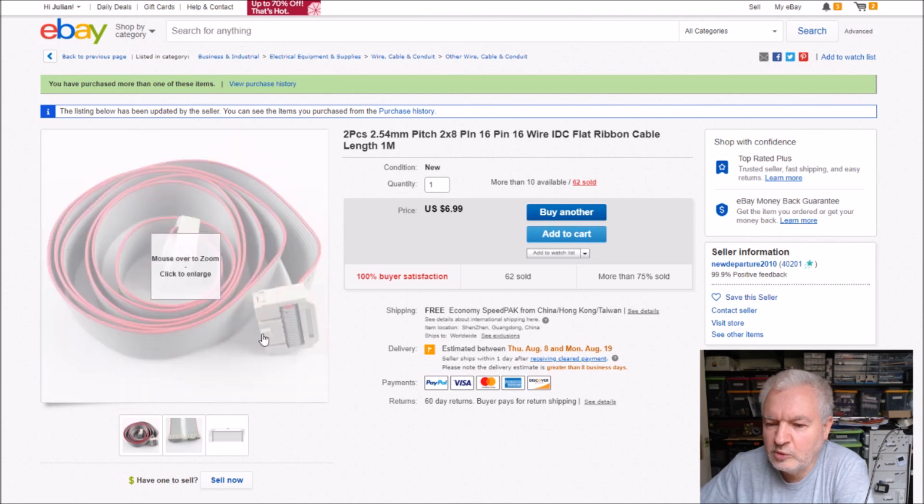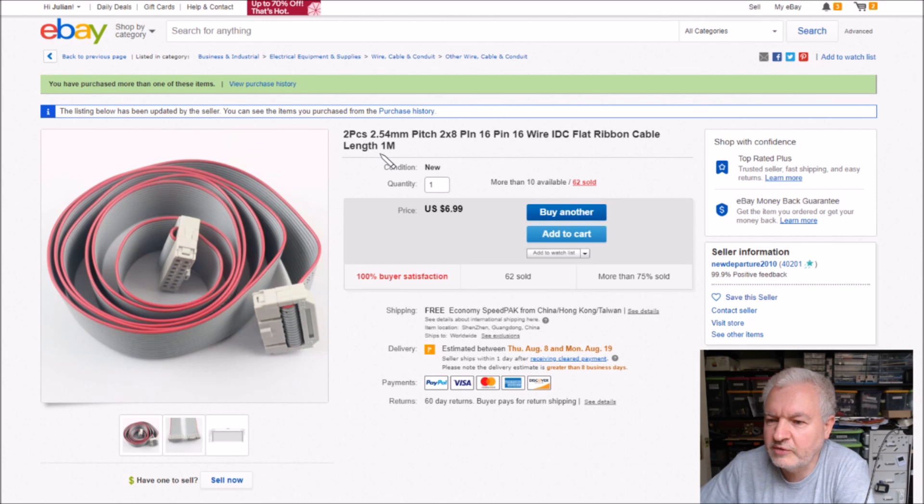This item is two pieces of 2.54mm pitch 16-pin, two-by-eight IDC flat ribbon cable. The pitch between conductors on the cable is actually 1.27mm. Length: one meter per piece, two pieces total. Price: $6.99 with free shipping.